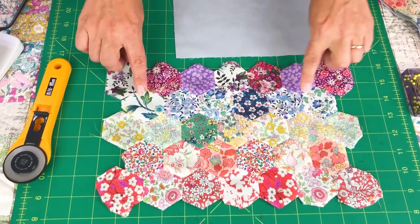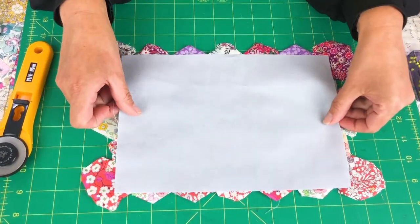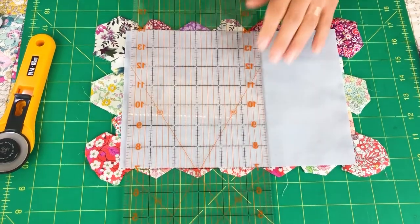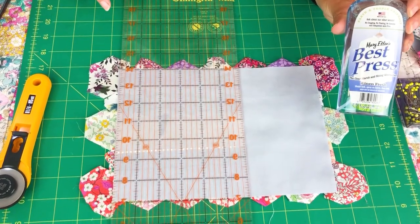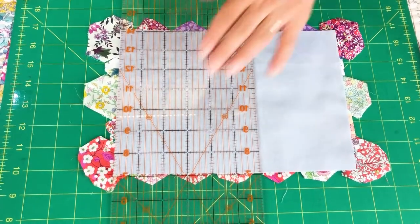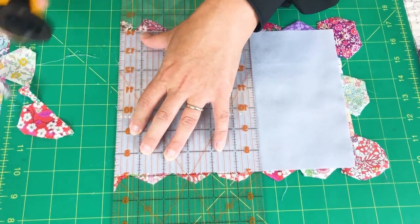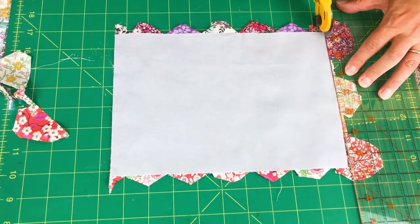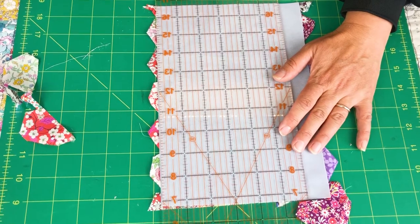Here's my finished English paper piecing front of the purse and here's my lining cut to size. I'm just going to use the lining as a guide, place that on top and then rotary cut around the outside. That's worth saying that I've pressed it and I've used a starch — a starch gives it a really nice crisp finish and it makes it easy to work with. I'm just going to use a rotary cutter and a ruler to get a nice finish around the outside.